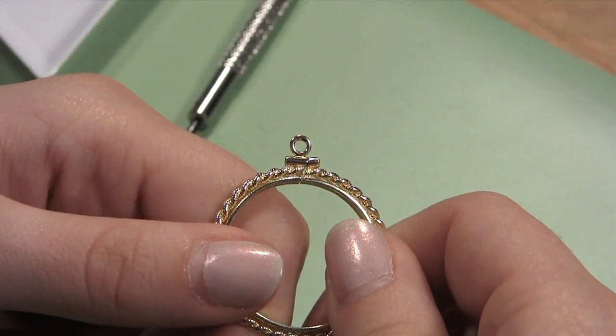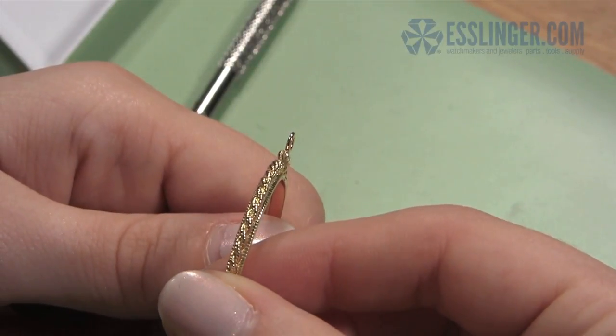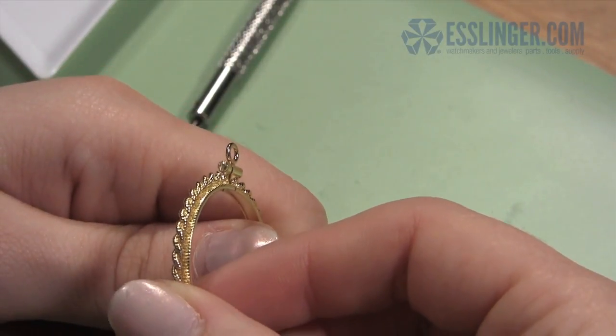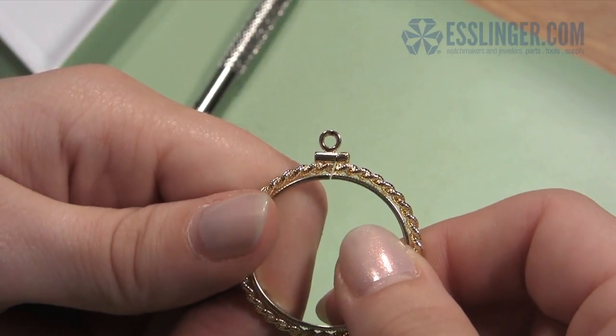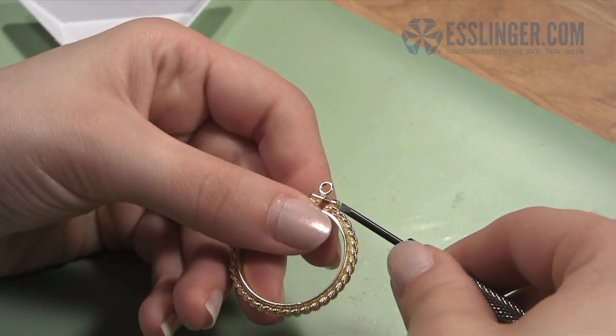Start by taking your coin bezel and holding it so you can see where the jump ring attaches to the bezel. Esslinger's coin bezels are held together with screws, making them more secure than other coin bezels and easy to change and adjust without damaging your precious coins.